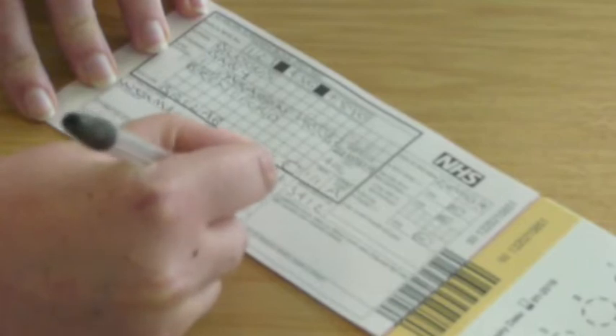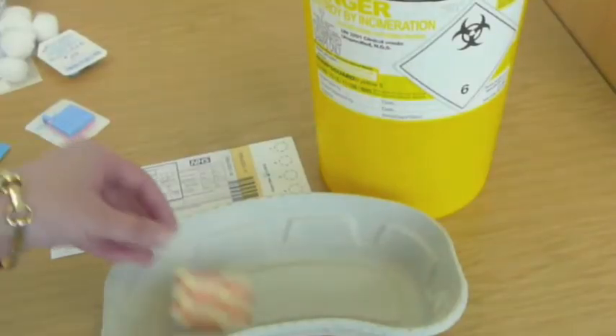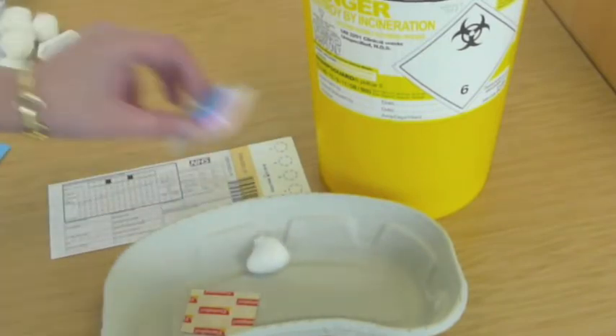Before taking the blood samples, the form should be filled in accurately and fully. Make sure that you have everything that you need to carry out the procedure.